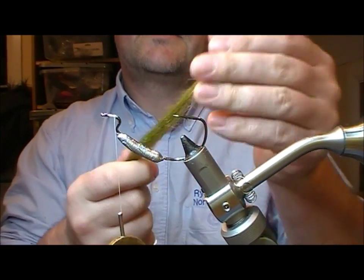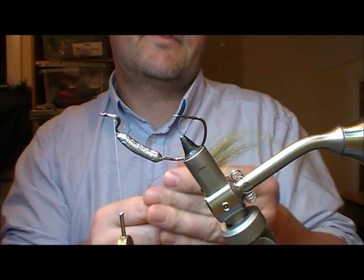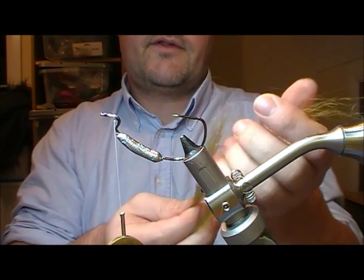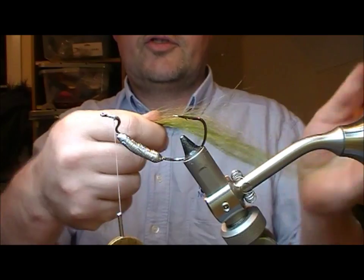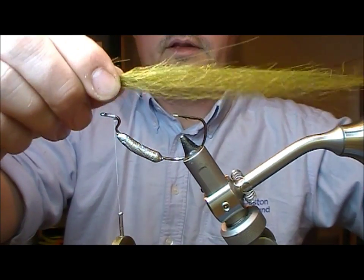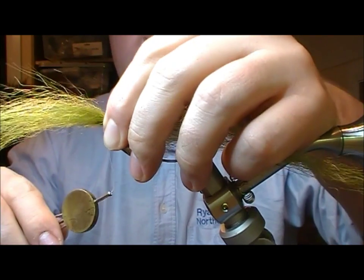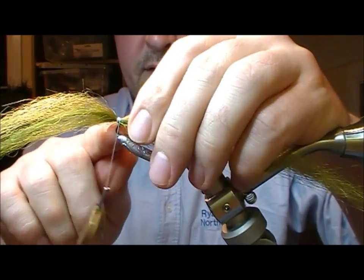I have here a mix of fibres — sort of blonde and goldy colours, green, olive in there. I have created quite a slim long bunch of it. You pull your fibres past one another and that will give you a taper which you can make as long or as short as you feel like. I'm going to set that hanging out the back here, tying it in about two-thirds to three-quarters of the way along its length, right up against the bend.